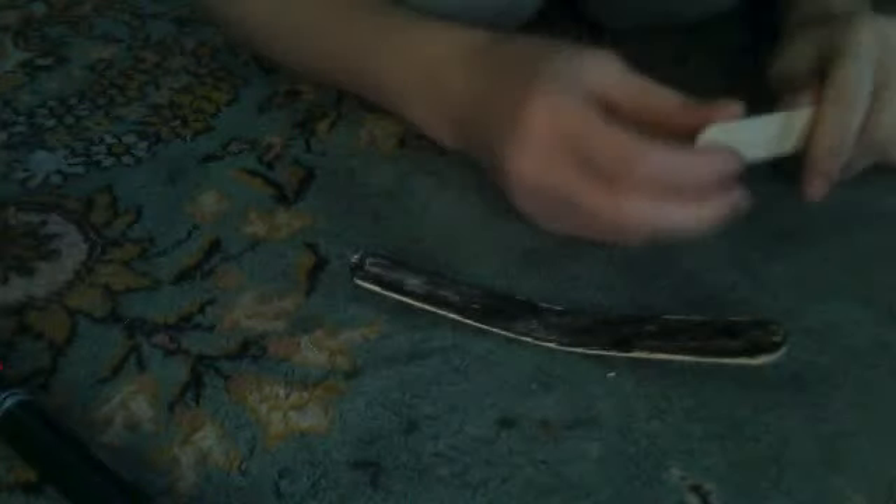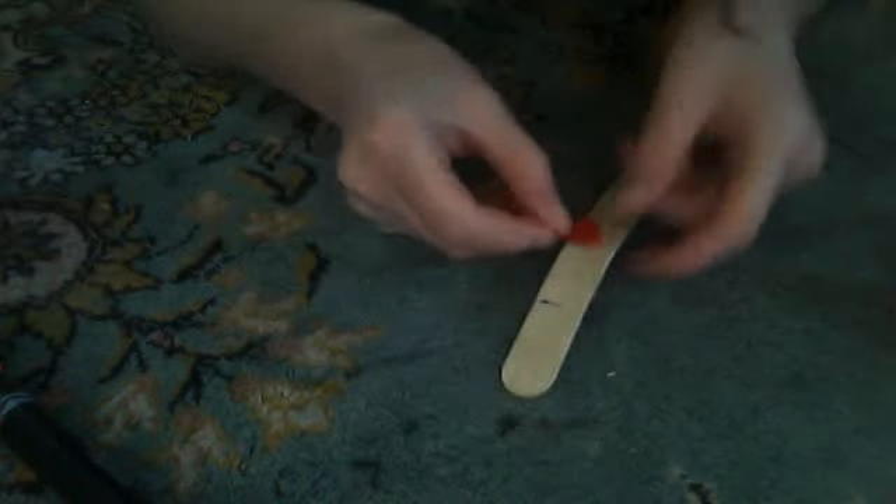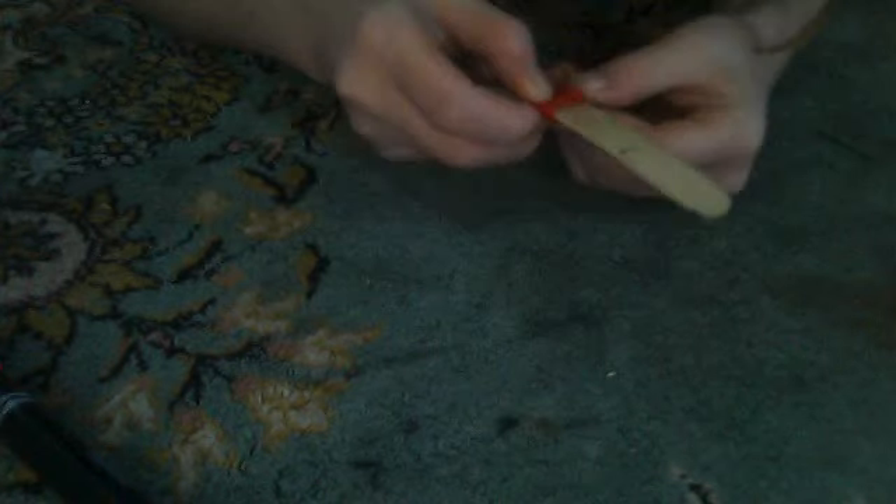Now, what you're going to do is you're going to take your felt and some scissors and you're going to cut a little strip. Then you're going to flip this over. Take your glue, put it on there. Attach one side, wrap it around, and attach the other.